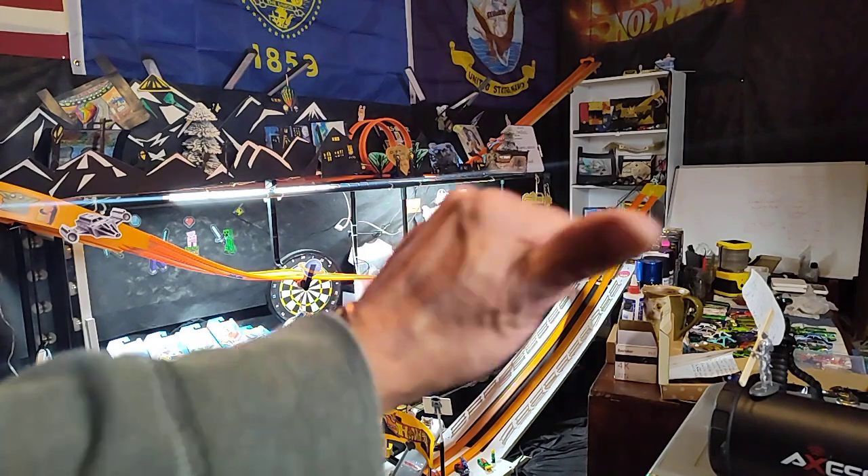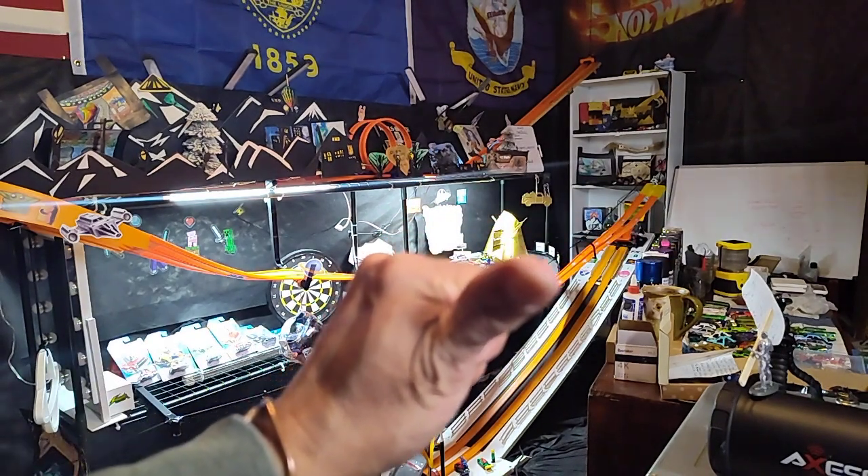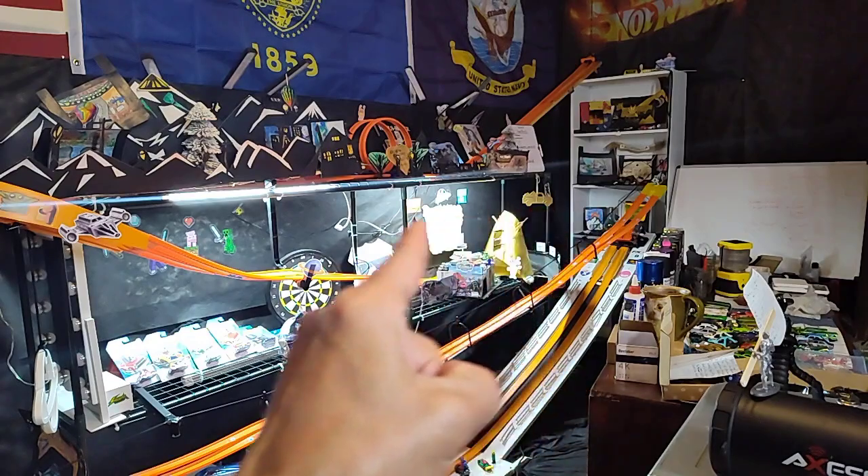Hello everybody. I'm the Oregon Diecast guy and this is Oregon Diecast Racing.